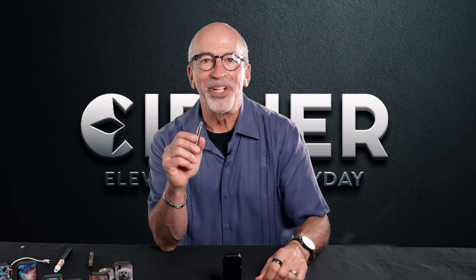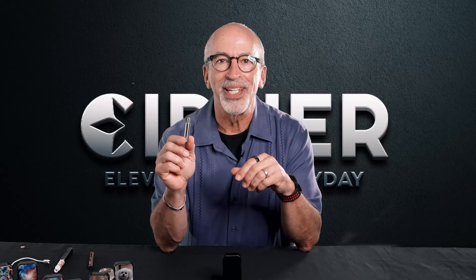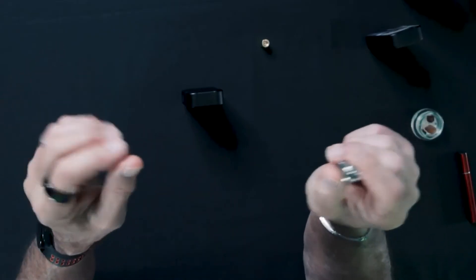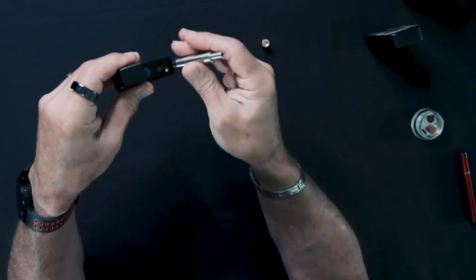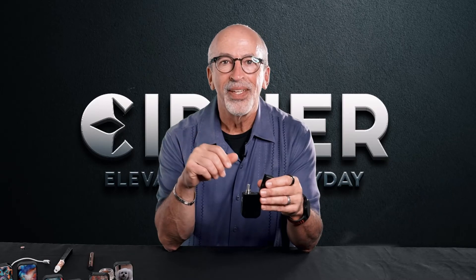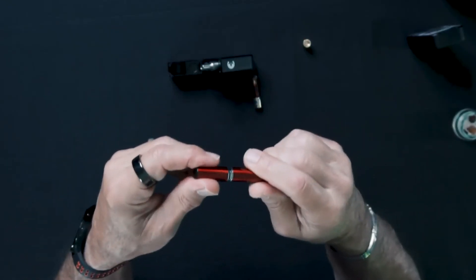As another option for your consumption enjoyment, we offer a separate concentrates atomizer for people that love wax, shatter, crumble, etc. The atomizer is a dual quartz rod wrapped with titanium wire and drops into Stealth, just like an oil cartridge. Inside the mouthpiece, it also has a built-in scoop, but for those goopy concentrates, we also have an easy dripper hot knife, so you can easily scoop into your goopy material and get it into the atomizer with no mess, no fuss, no waste.